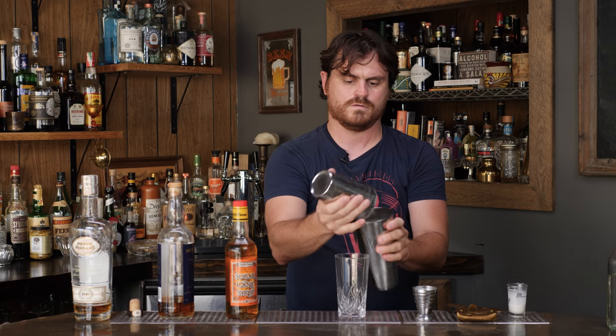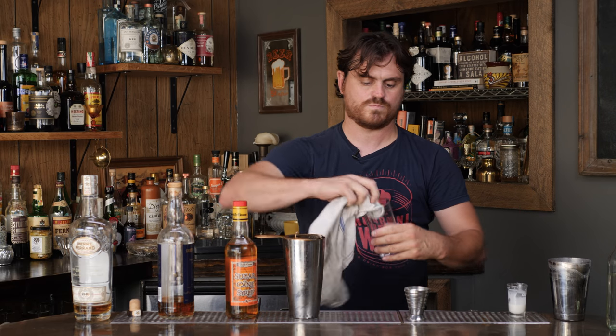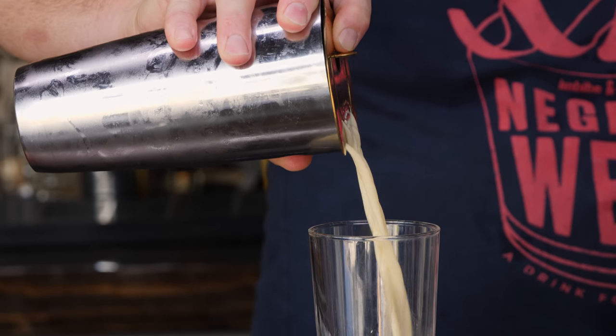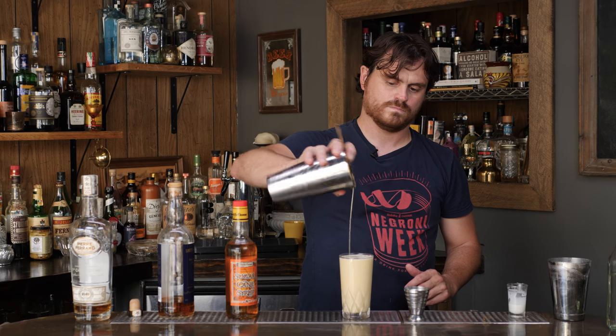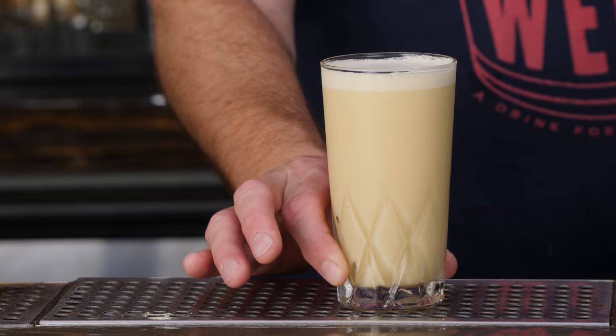There we go. Add the excess to your glass. And there we go, let's pour it. Optionally, if you want, you can grate a little nutmeg on top of this. I don't have it, so I'm not going to do it. There you go — Pineapple Milk.